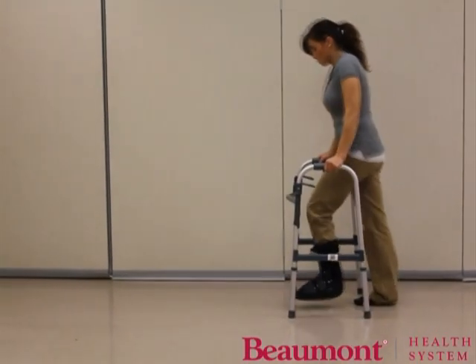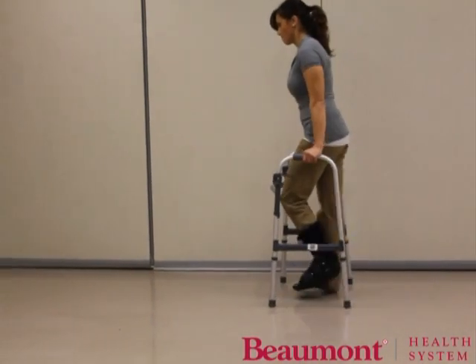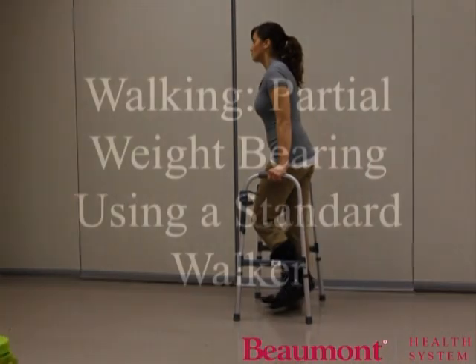Walker, injured leg, strong leg. Walker, injured leg, strong leg. To turn, use the same stepping pattern with a quarter turn for each step.